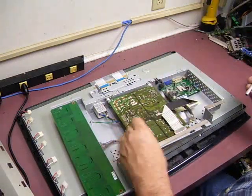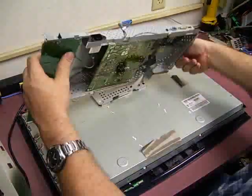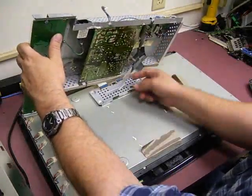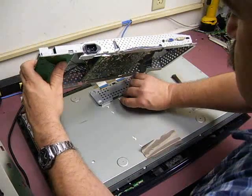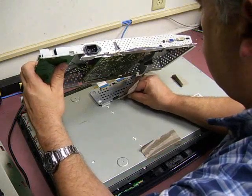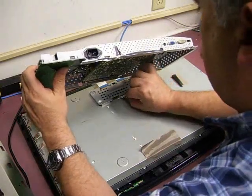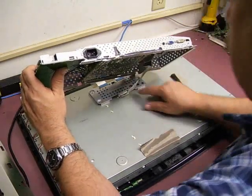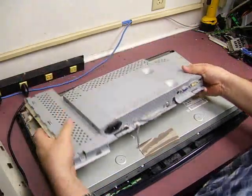All right, we have those installed. Now gently flip the board over. You want to reconnect the monitor panel to the control electronics. This little connector will just slide in — you want to make sure that it's aligned properly. It snaps into place, and you want to make sure that it is firmly seated.